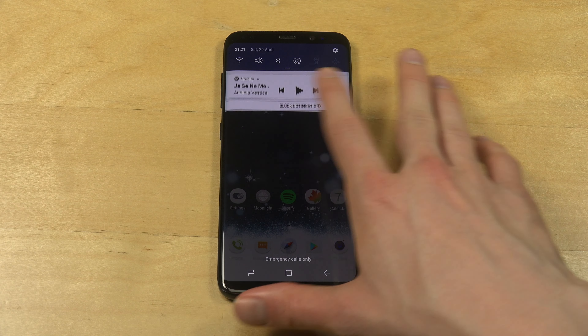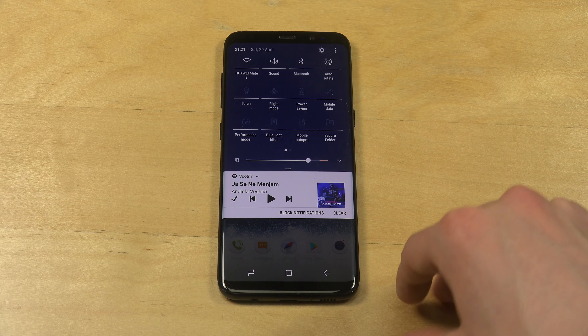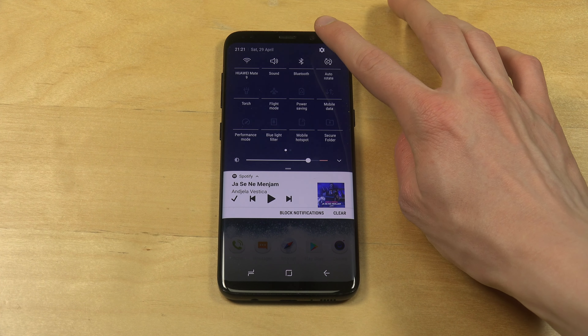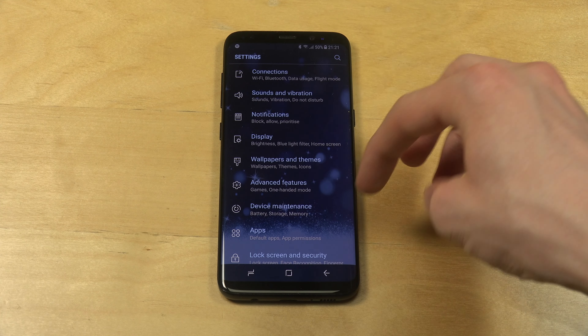So I'm inside the Samsung themes section over here. First you have wallpapers, you have themes, you have icons, and you do have another section here for always on display.